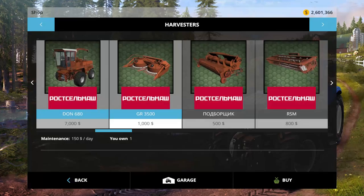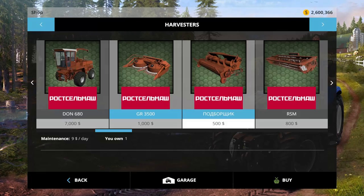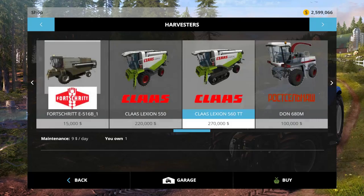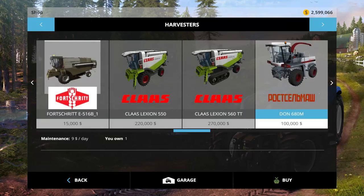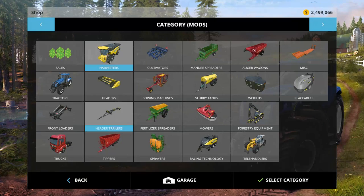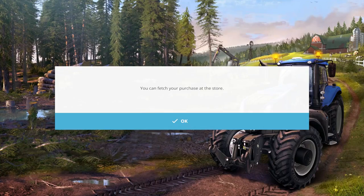We're going to look at the DON 680. These are Russian models. I believe this is a 70s model we're looking at first, and then we're also going to look at a newer 80s model. You've seen them featured in some of my Eastern Bloc videos. I'm going to buy all the pieces here for them.